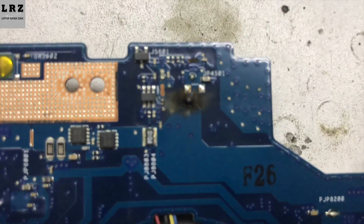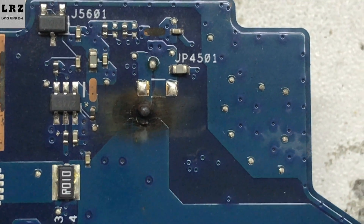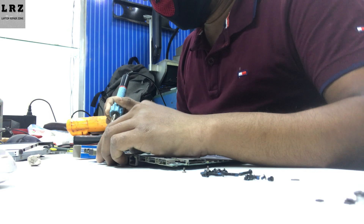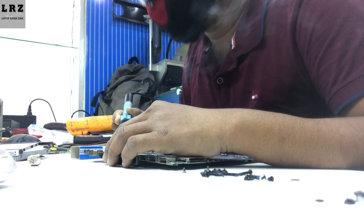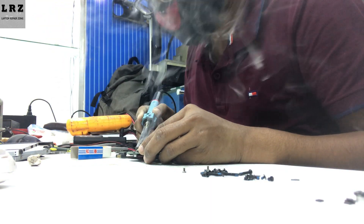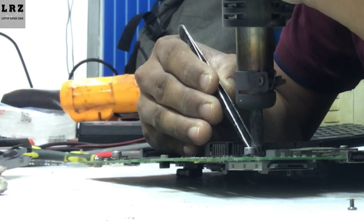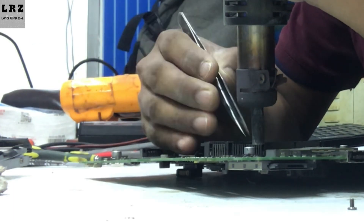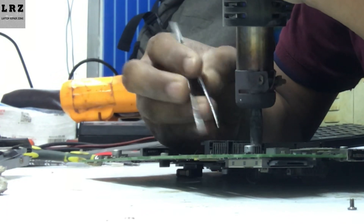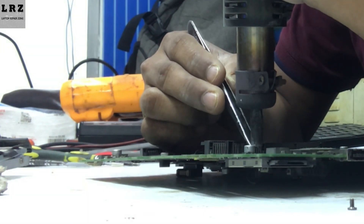As you can see something is burning here — it's a coil. 18.5 volts goes to the LCD connector through this coil. So first I will clean this area. This is my donor board — I'll take a coil from this board and resolder it to the burning area.